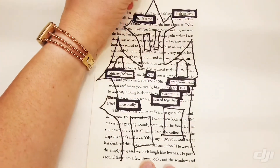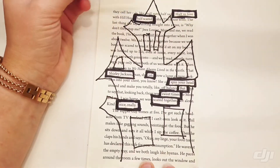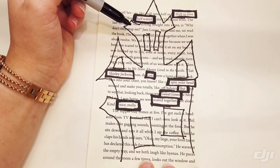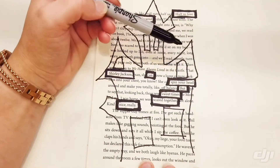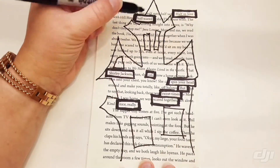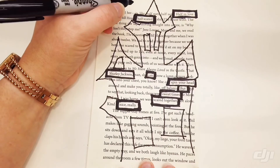So instead of coloring in this whole thing, I am actually going to leave it as an outline on this one, because I feel like it's going to be visually confusing for my windows — those obviously have to stay blank — and I don't want people confusing those for parts of the poem that I'm trying to create.